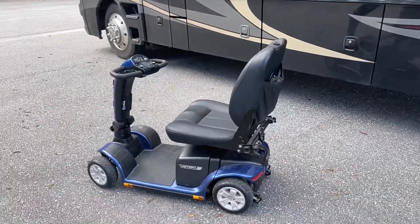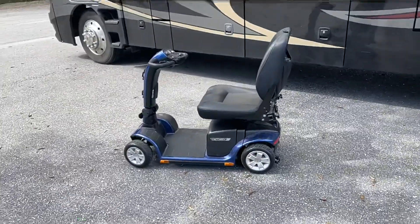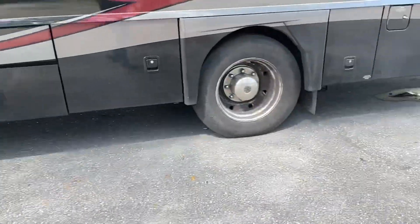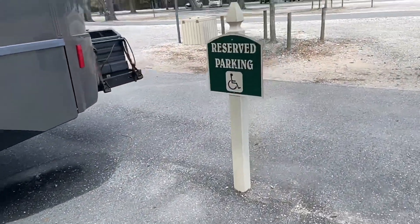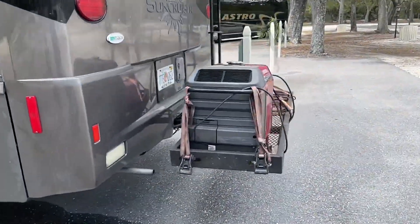And she's done. All we got to do is get the key. Yeah, it's one of my favorite things on the RV when you're sightseeing. Right there is one of my favorite things.